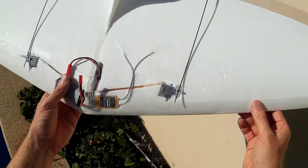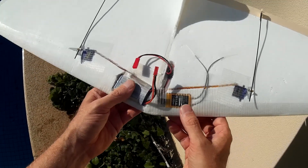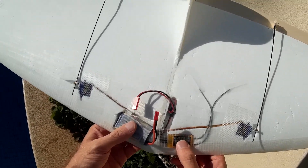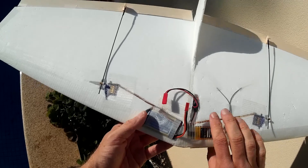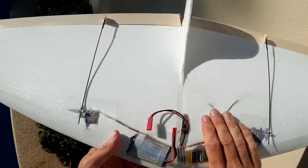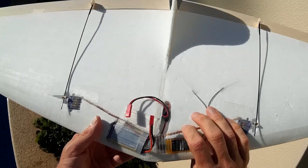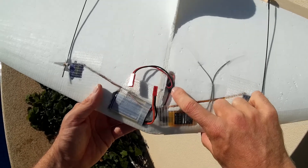Servos are 5g Hextronic servos. The receiver is an Orange 618. The battery is an E-Flight 450mAh 2-cell. The BEC is a Hobby King 1-amp BEC — it's a little black dot there, it's tiny.